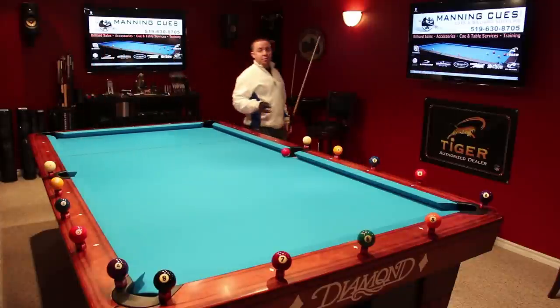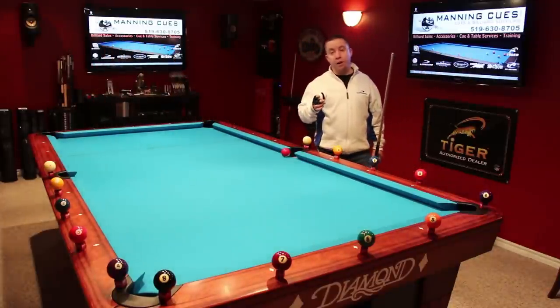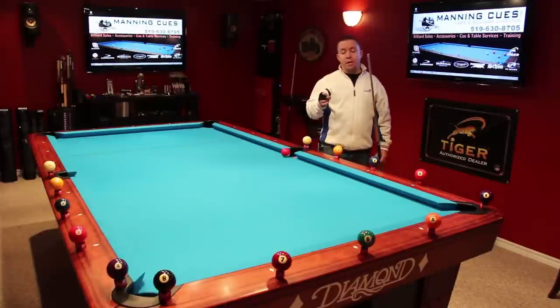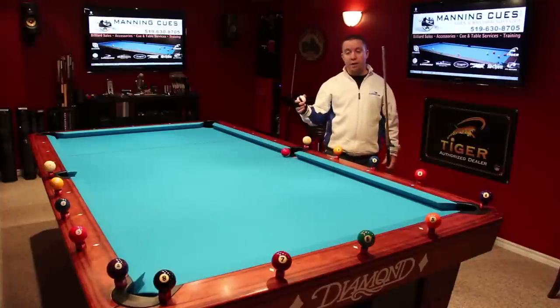Hi guys, I'm Heath Manning of Manning Cues. This video is going to be on track lines — my final video on track lines — showing you how to kick the cue ball off of the short rail across from me to the side pocket.